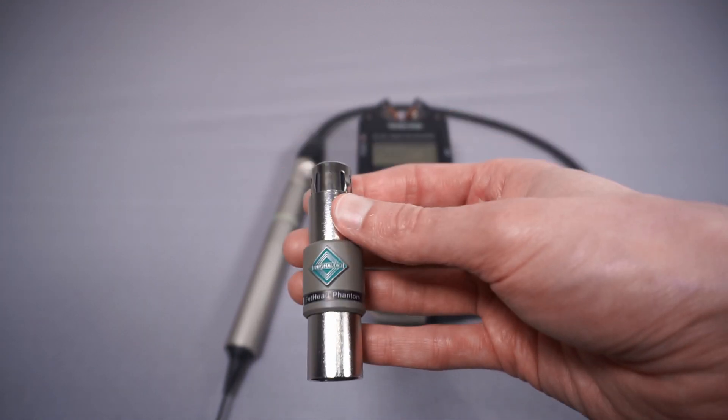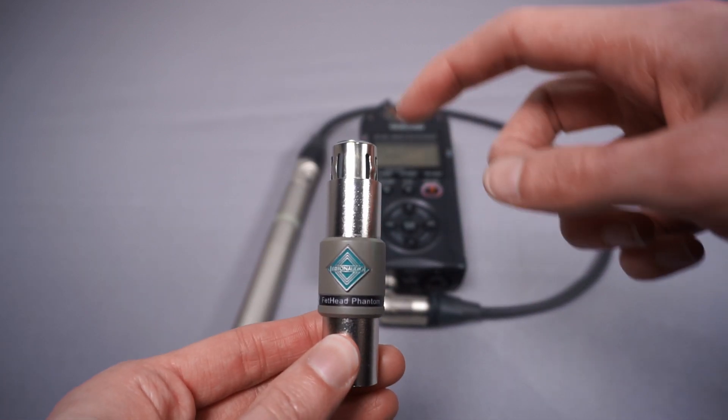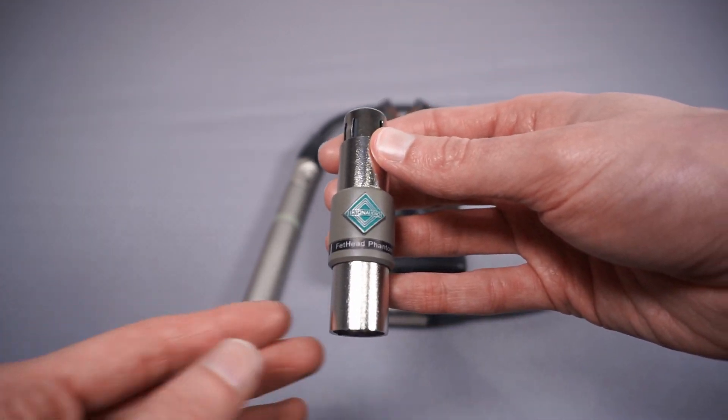Another option: if you have a Fethead Phantom but want to use it with a microphone that can't survive phantom power, you can get a separate add-on phantom power blocker. That would prevent phantom power being fed up to your microphone, so that could be another option potentially.